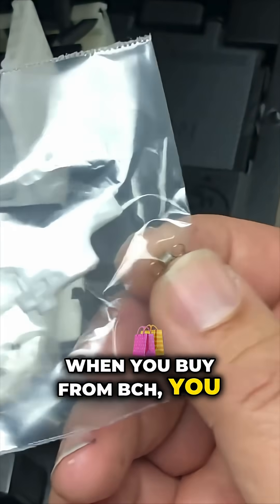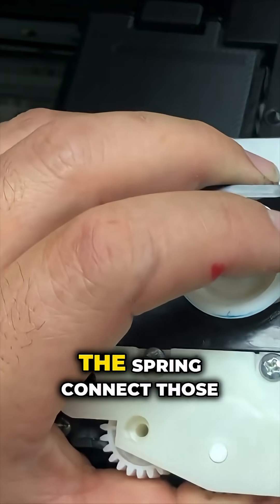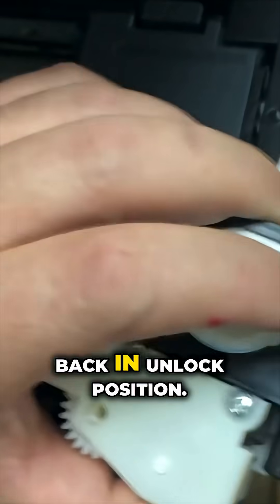When you buy from BCH, you get a lock and a little spring. The spring connects those two hooks so you can put the lock back in the unlock position.